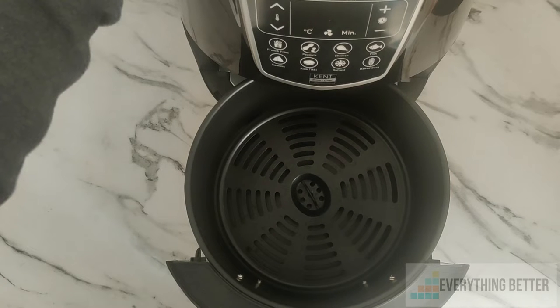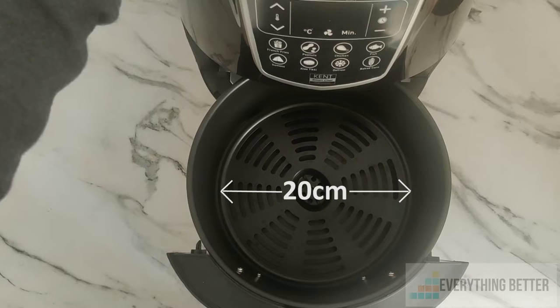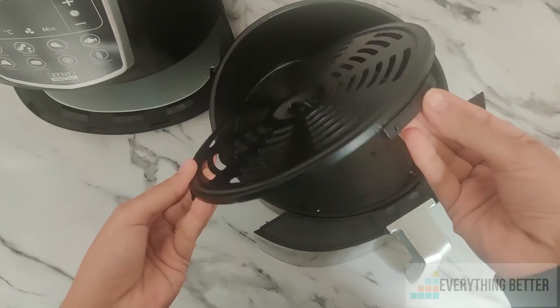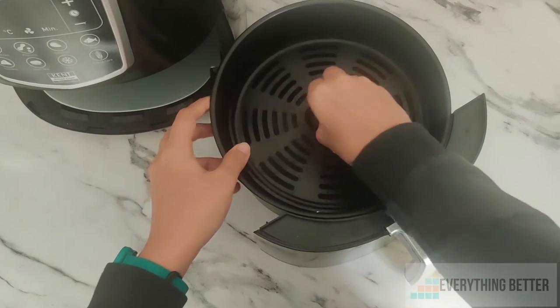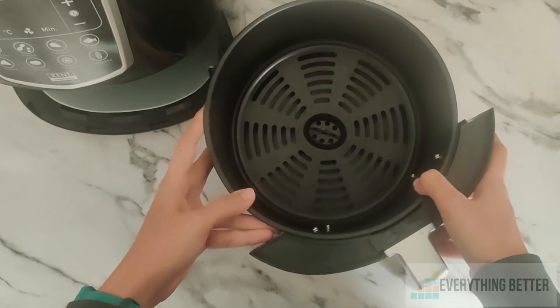The air fryer comes with a four-liter capacity and has an inner tray with a 20 centimeter diameter. Something we liked about the design is that the inner tray fits snugly in the basket thanks to beading around it, and doesn't move around when you toss food like french fries — this is an aspect that Inalsa lacks.